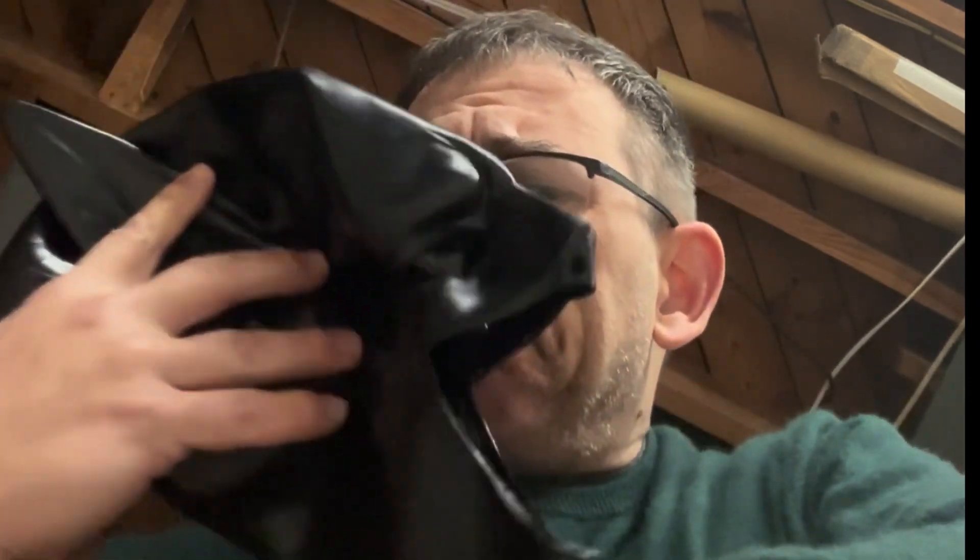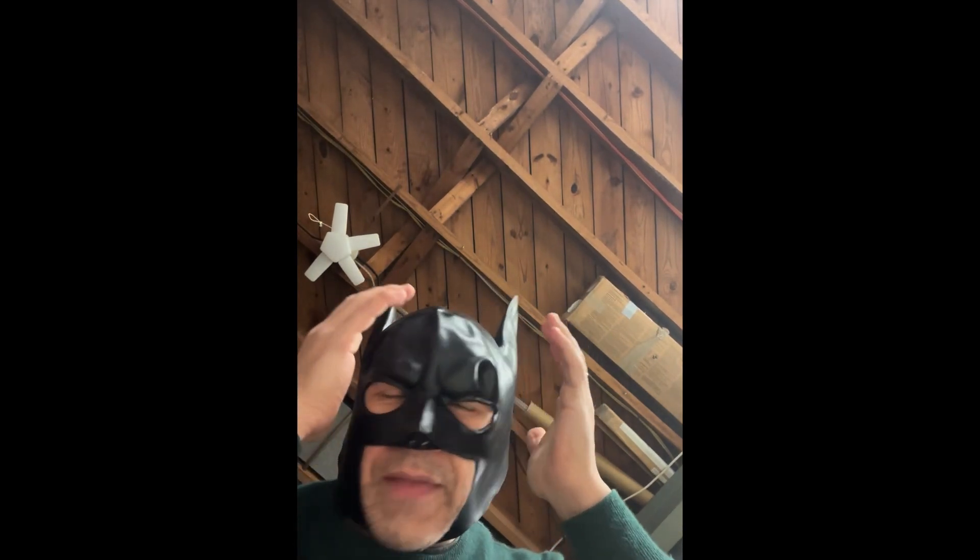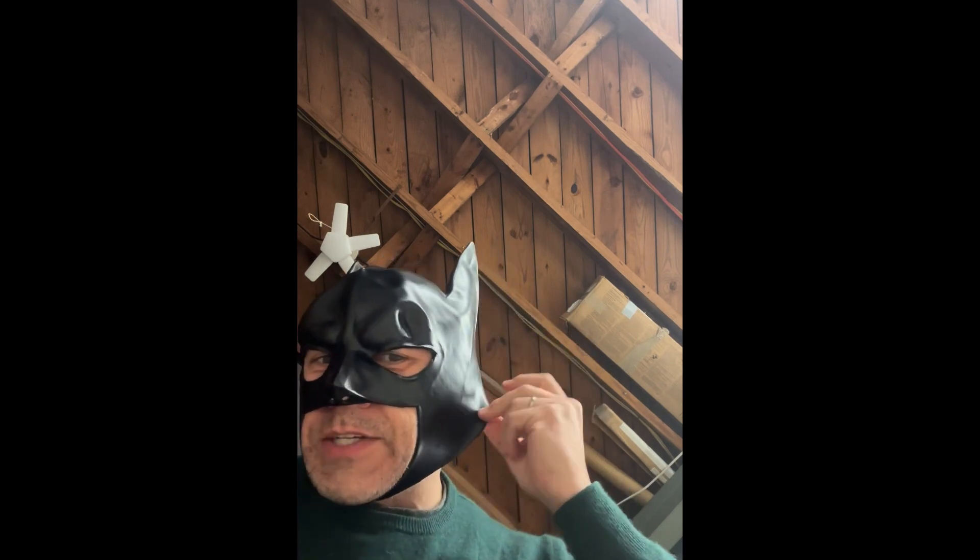It's got a weird smell. Gotta air this thing out. I can't try that on now — I'll come back to it later. Oh, screw it. Oh man, that is rough smell. Jesus.